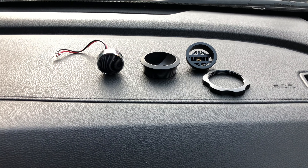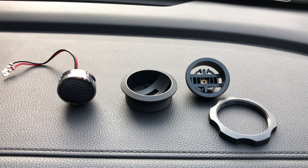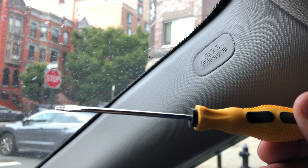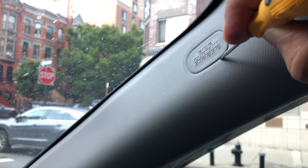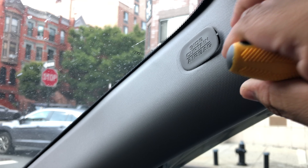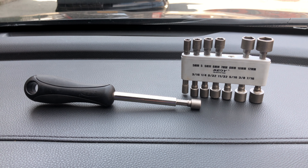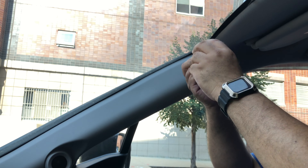The Infiniti tweeters come with all the components and accessories needed for the installation. To begin the installation process, you need a small flathead screwdriver so that you could pinch underneath the side curtain airbag tab that is on the side panel. You will also need an 8mm socket wrench to remove the bolt.